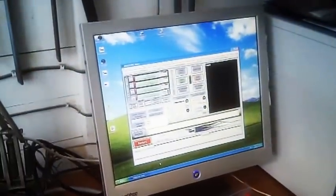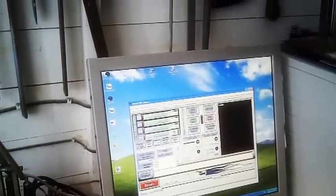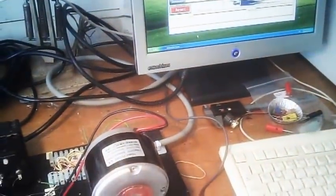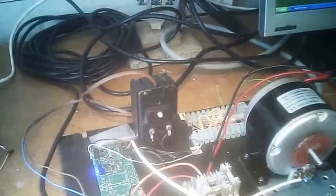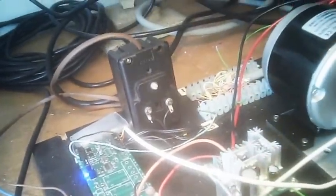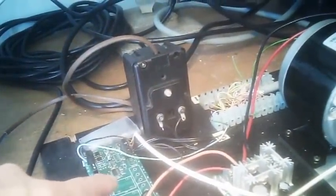What we have here is a PC running Mach 3, the output of which is coming through here and tapping off at pin 14 — the pulse signal for the spindle motor — which arrives here. In this V4 board from DIYCNC.UK, this turns the pulse signals into a varying voltage from 0 to 5 volts.